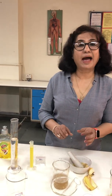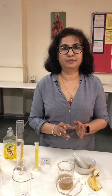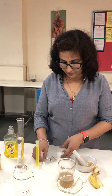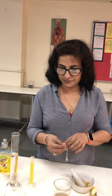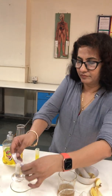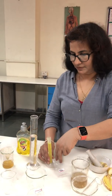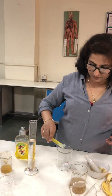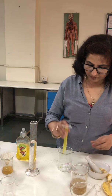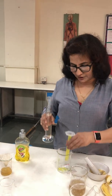Now I am going to add the extraction fluid. How do we prepare extraction fluid? For the extraction fluid we need 1.5 grams of salt, 50 ml of liquid detergent, and 90 ml of distilled water.